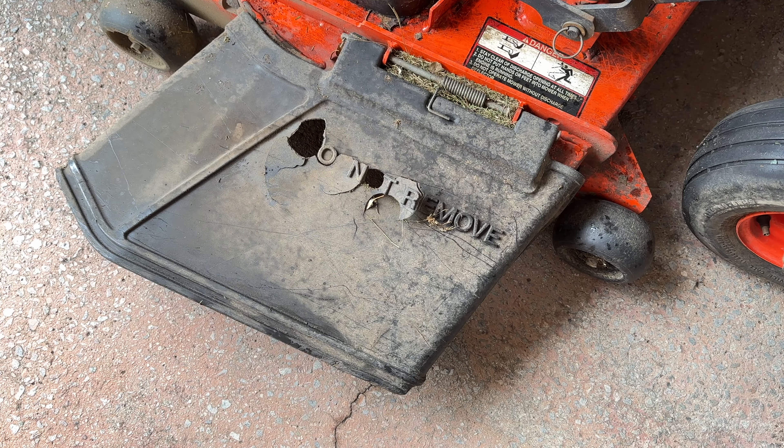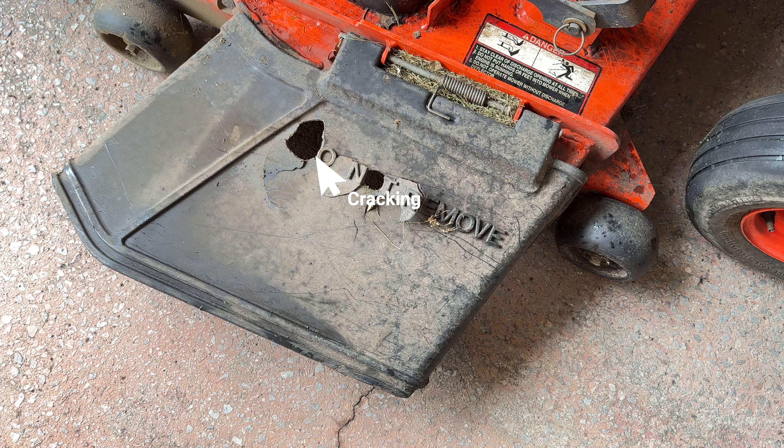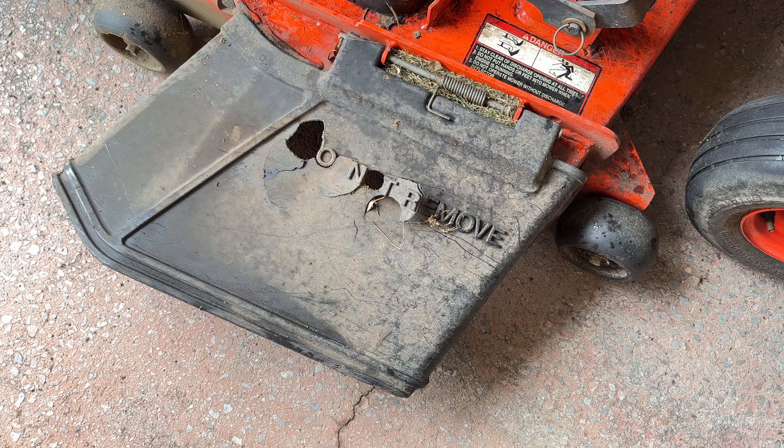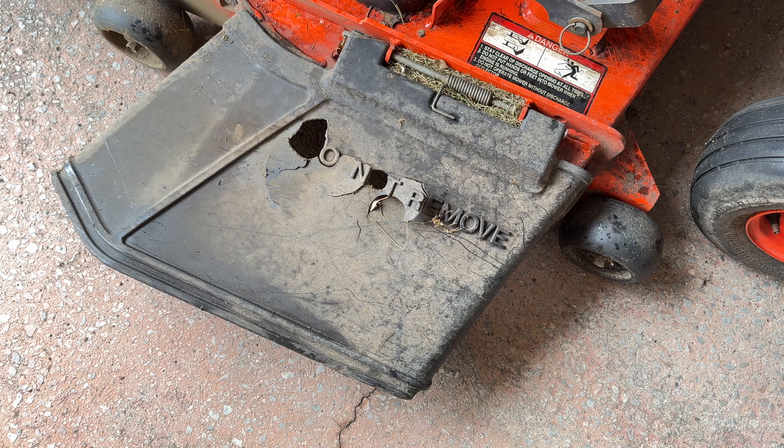The second con is the chute that comes off the deck - the plastic chute. Like most lawn tractors and zero turns, these are pretty vulnerable. This seems to be a little more vulnerable on this machine than others I've had. As you can see, there are a couple of puncture marks, cracks and fractures on this - it's actually the second deck chute I've had on this machine. It is one of the more vulnerable parts, though it is quite common on most tractors; this just seems a little more fragile than other brands.